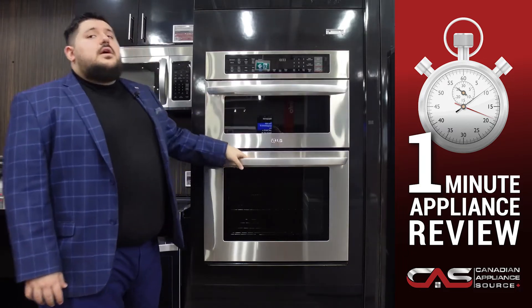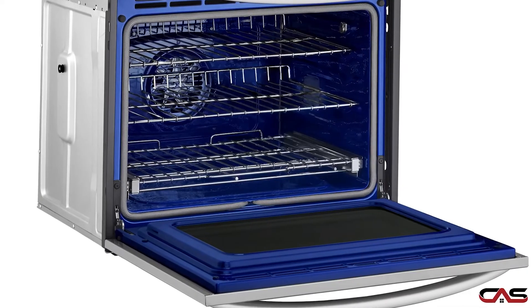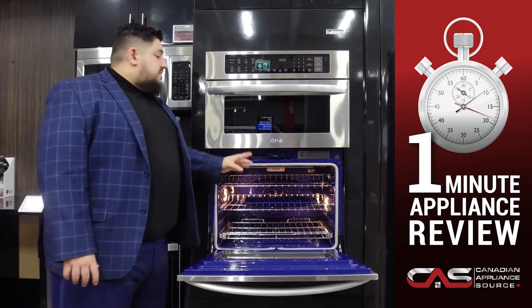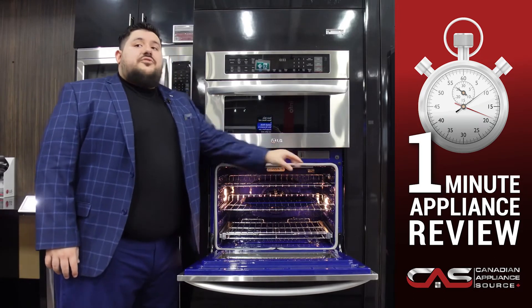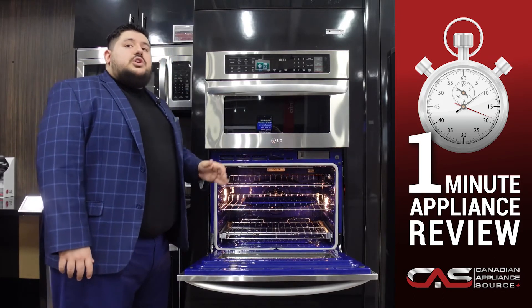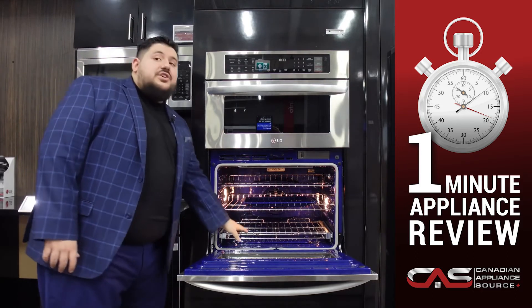The oven compartment of this microwave wall oven combo is feature-rich as well. You get 13 oven modes, including steam baking, steam roast, and a Sabbath mode. With 50 presets to choose from, you can tailor your cooking needs however you see fit for delicious meals every time.